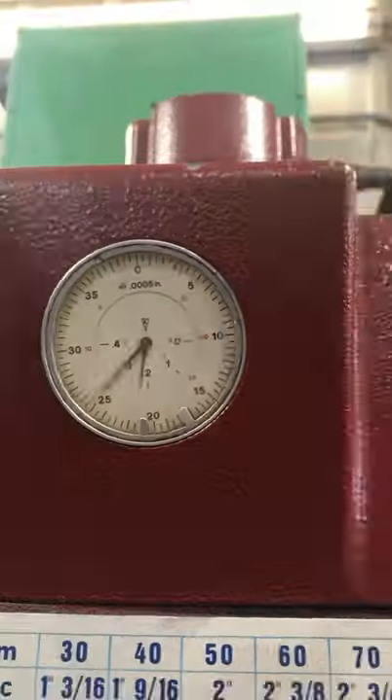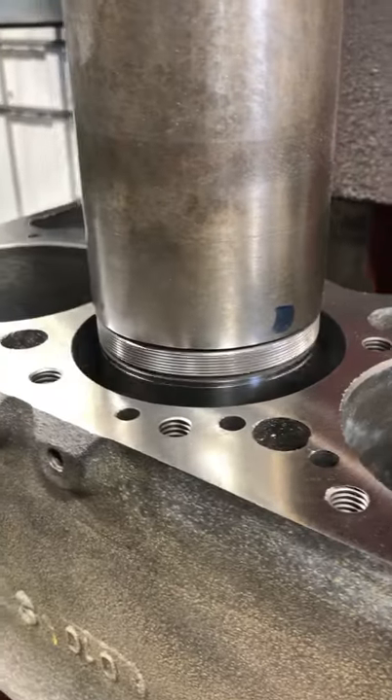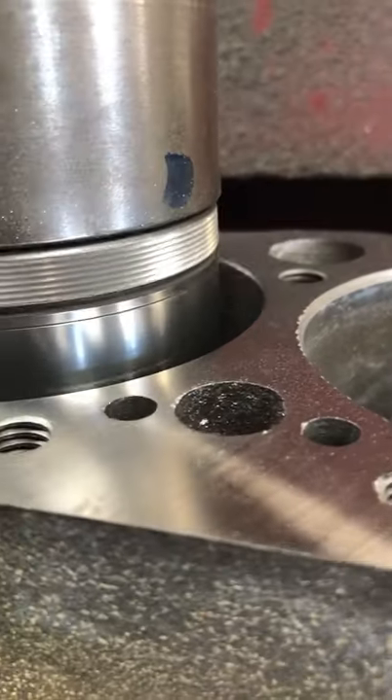Centering the first cylinder to bore — that's no good. Much better. And we're taking this block out for 30 over pistons.